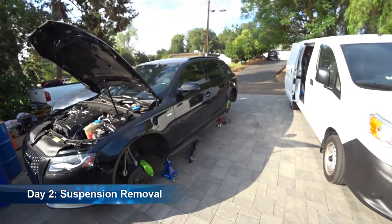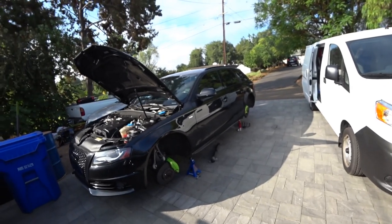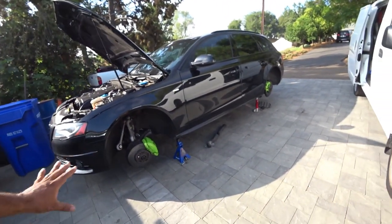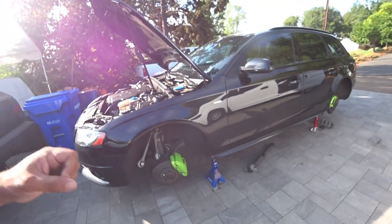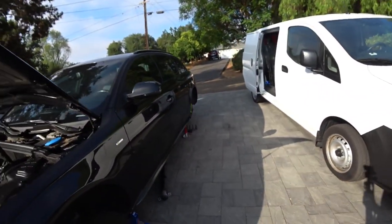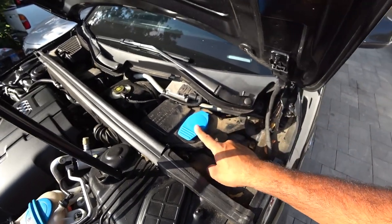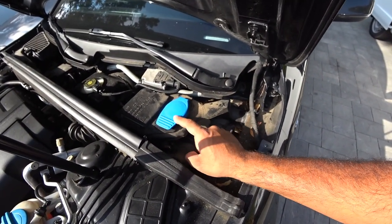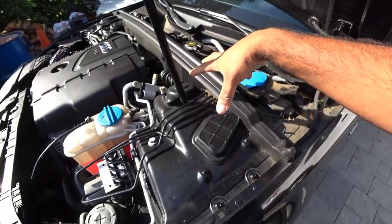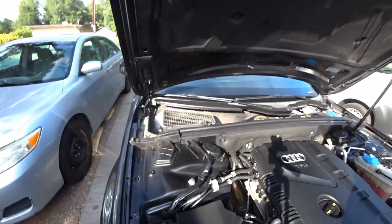Good morning everyone. On today's episode of Pinchel's Garage we're back at it on the Audi. We're going to make this one video so you guys can do the whole process at home. We already got the driver's side suspension removed because we had to do a little bit of figuring out to make this easy for you guys. There's only one difficult portion on the driver's side and it's removing the water tank for the wipers.